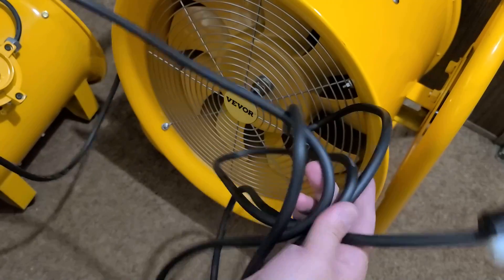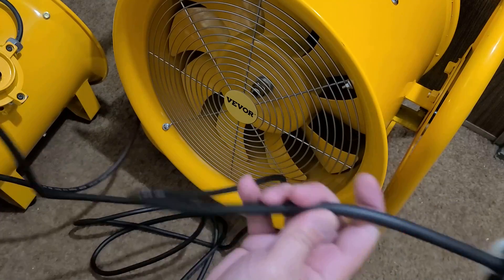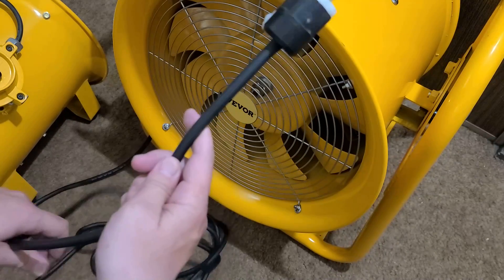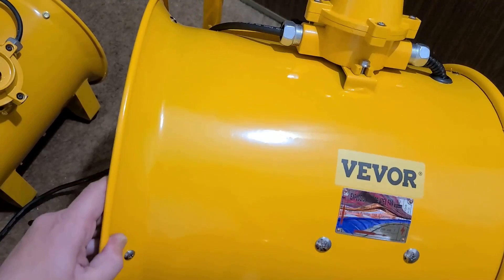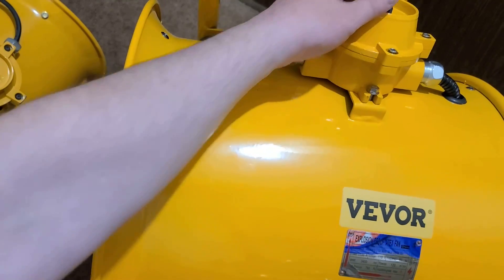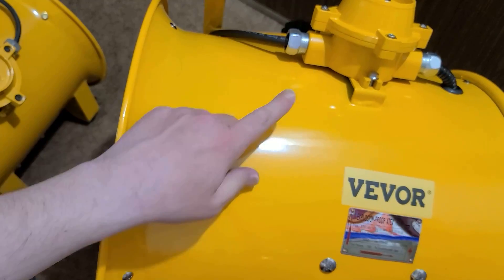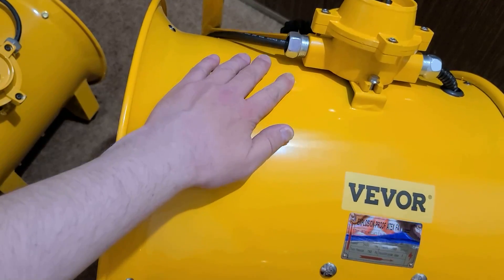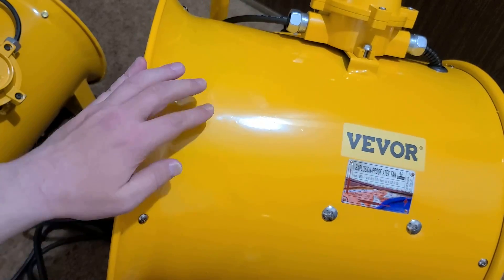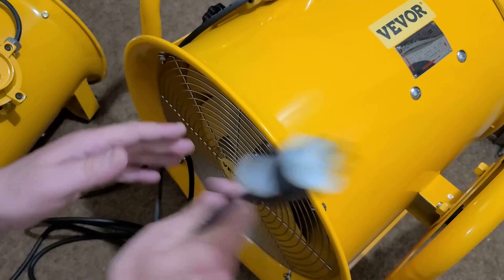There's about 12 feet — roughly four meters — of wire, so quite a bit. The other thing about being explosion-rated is this special switch here. This thing is huge and heavy — it's a completely sealed specialty switch with sealing compression fittings, and that's one of the big deals about making it hazardous-environment rated.